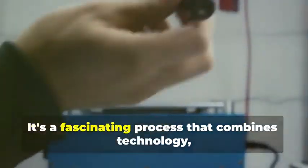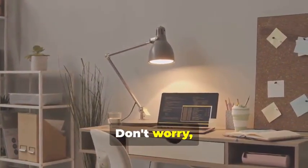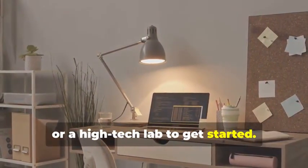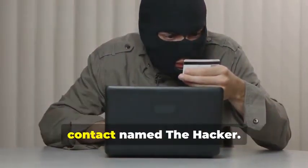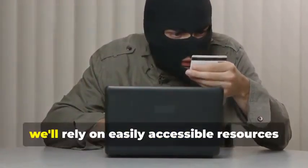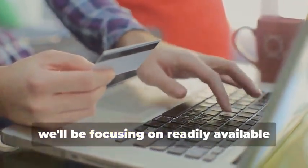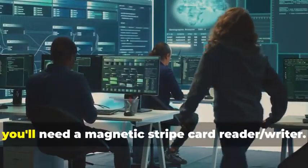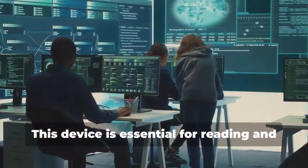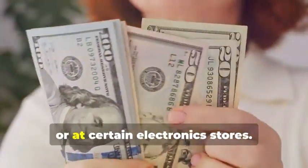Ready to assemble your very own hypothetical card cloning kit? It's a fascinating process that combines technology, curiosity, and a bit of creativity. You won't need a secret underground lair or a high-tech lab to get started — a simple home office setup will do just fine. Instead, we'll rely on easily accessible resources and tools. For educational purposes, we'll be focusing on readily available tools you can find online or at your local electronics store. First, you'll need a magnetic stripe card reader/writer, essential for reading and writing data on magnetic stripe cards.